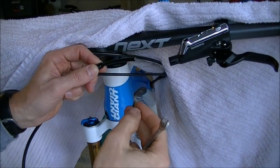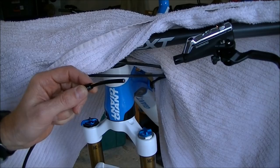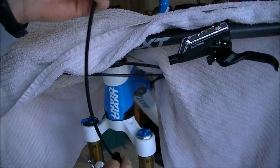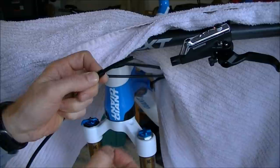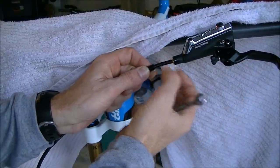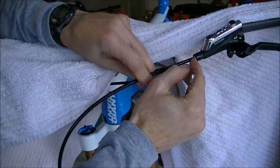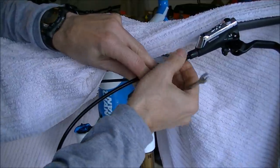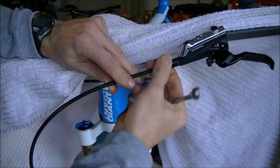Now it's time to put the housing back inside the brake lever. Make sure the rubber insert is still on the cable — it's got to be on there because if it's not, you can't put it on once you put the housing back inside the lever. Take your olive, slide it on, and then push the housing firmly inside the lever as you twist this bolt back on. Keep pressure on the housing, pushing it inside the brake lever, and get it about hand tight.